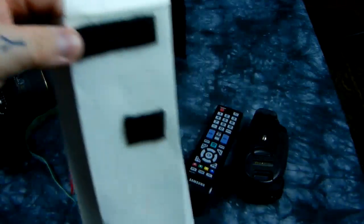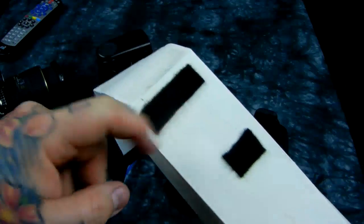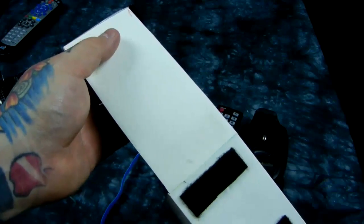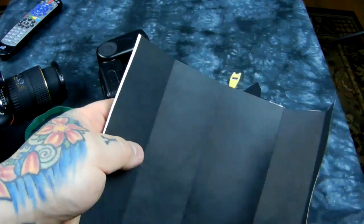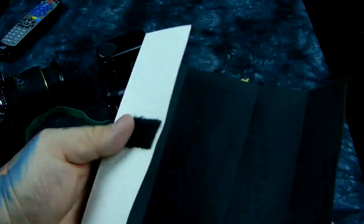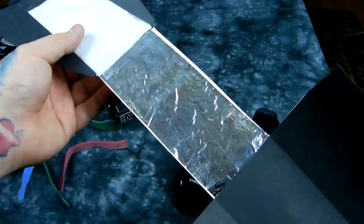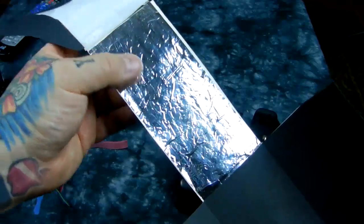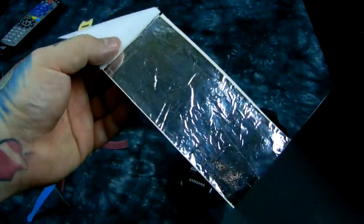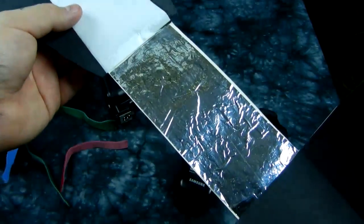It applies to most things in life, including neat photography DIY stuff like this. The length of this is 19 centimeters by a 14 centimeter drop. I'm going to show you how to make it. I lined this with black so that there would be no light escaping through the bottom side to cause light pollution.